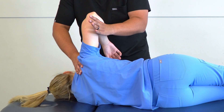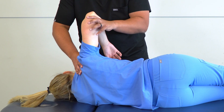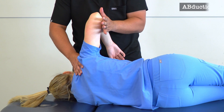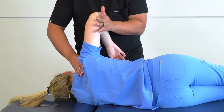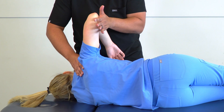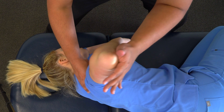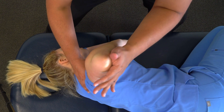We're already in the position for the next technique — we just remove our thumb. Our next position is abduction. Maintaining stability at the shoulder girdle, we take our hand inferior to the elbow and push superiorly just to the restricted barrier, then go through a few articulatory motions.